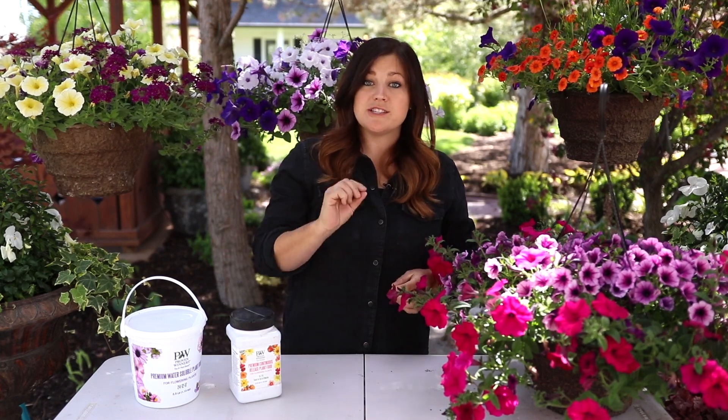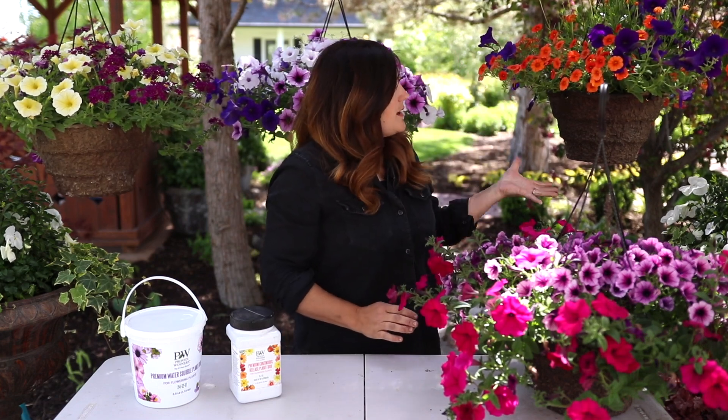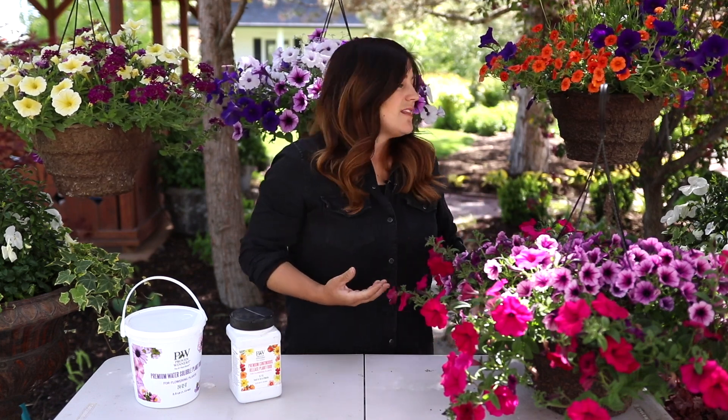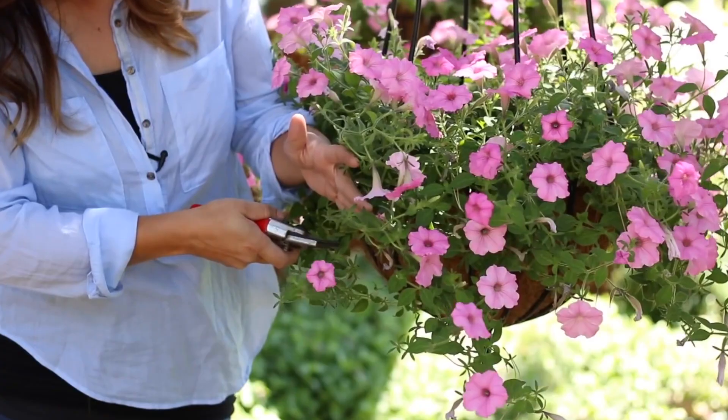The last part of the maintenance category is trimming, and this is something a lot of people — including myself — have a hard time doing. Mid-season, your hanging basket might be really full but starting to look a little straggly in terms of blooms, with some low growing branches that don't look very good. You can go in with your pruners or scissors and trim all of that growth up to about level with the bottom of the hanging basket. What that does is give your plant a recharge — it'll send energy into producing new branches and new blooms. You may sacrifice a few low-growing blooms on straggly branches, but in about a week or two you'll have a super full, beautiful planter again.